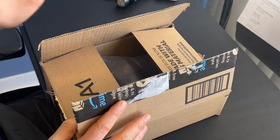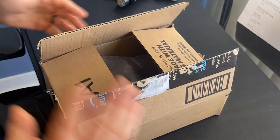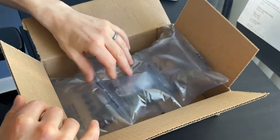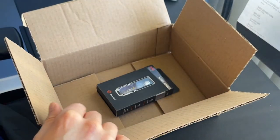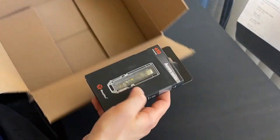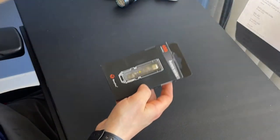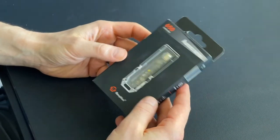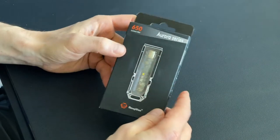I did buy this on Amazon — it was about 65 Canadian dollars. It came in a box like this, with all that good stuff, and then there's the light in this big box. Big box, little tiny light, and overall I am really digging the size on this light.